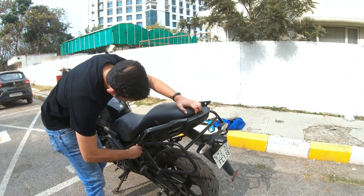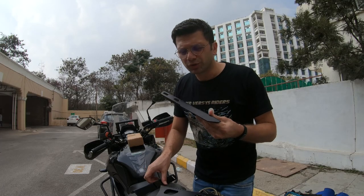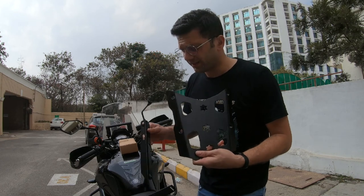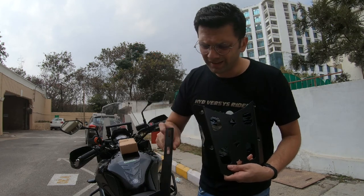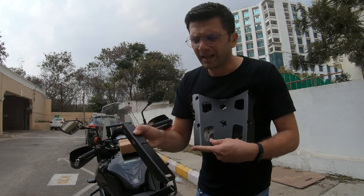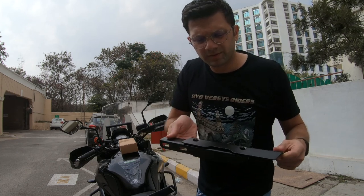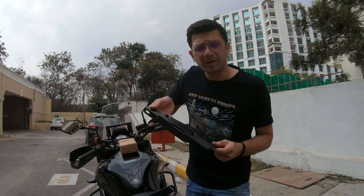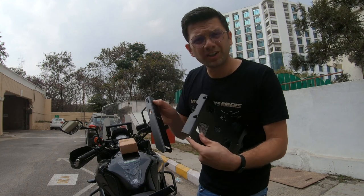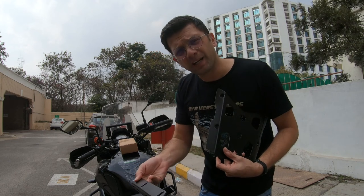Things to remember before installing the top rack: first, remove your seat; second, adjust your angles so that you can fit it. The rack comes with angles that have two sets of holes. The two holes that are near to each other will go on the grab rail, and the two holes that are farther from each other will go on the top rack.